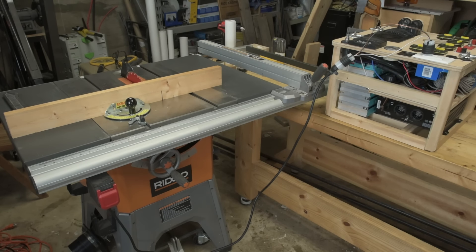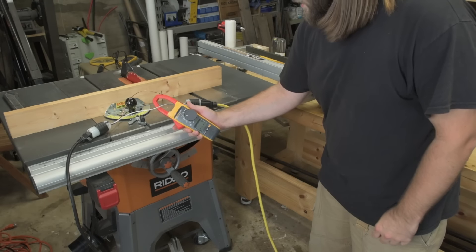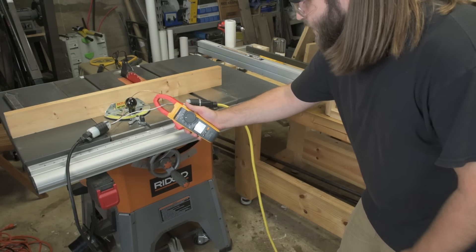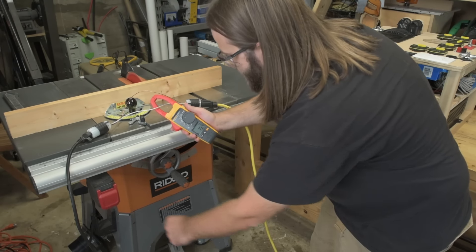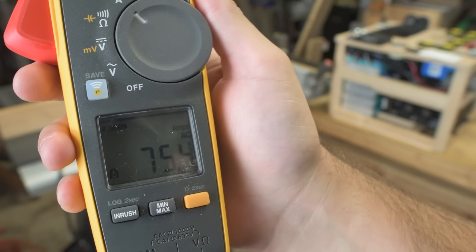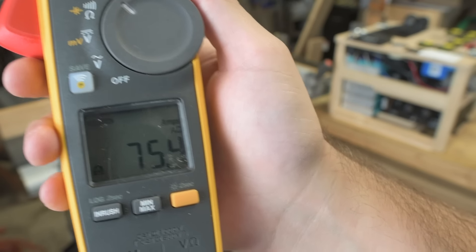I can prove that by actually plugging it into household AC. I've got it on inrush mode, plugged into household AC — and there you go: 75.4 amps to start up on household AC. So you can see this inverter is nowhere near capable of supplying the surge current required to start this motor.